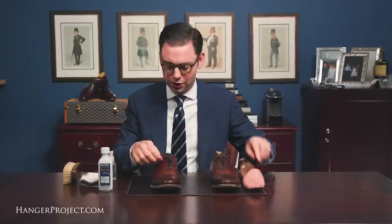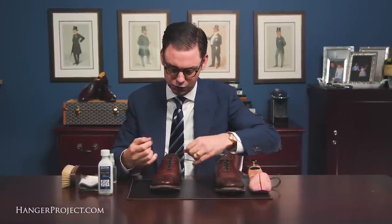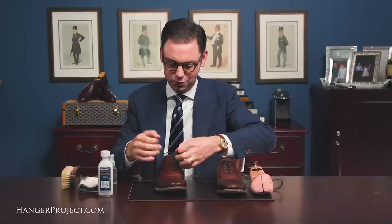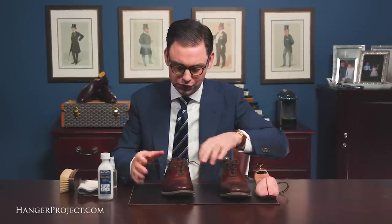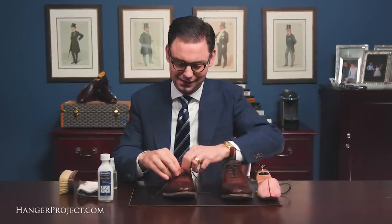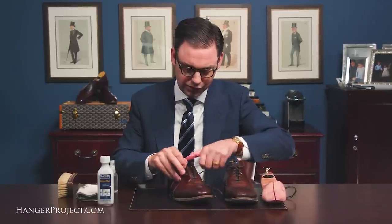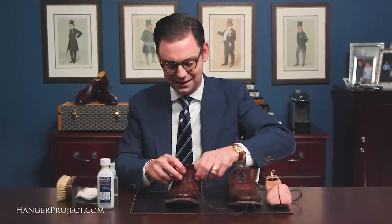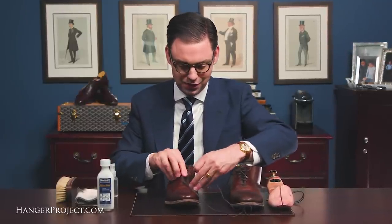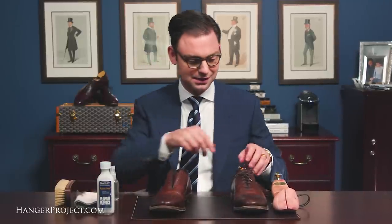Since we're going to replace these shoelaces anyway, I'm going to go ahead and completely remove them. On a normal daily or weekly shoe shine I don't remove the shoelaces because it's a lot of work for not much benefit. Secondly, removing your shoelaces does put additional and unnecessary wear on the eyelets of the shoe, and those are very difficult to replace if they become damaged. So I prefer to minimize the number of times I remove shoelaces.